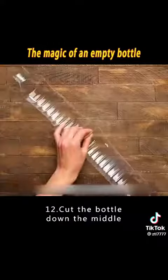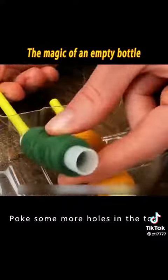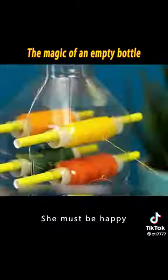12. Cut the bottle down the middle and evenly poke holes on both sides. Thread straws and coils through the holes, then poke more holes in the top, close it, and cover it. It becomes a chic needle and thread storage box — be sure to tell mom, she'll love it!